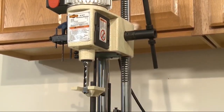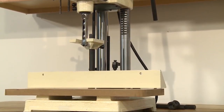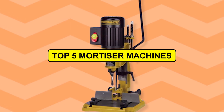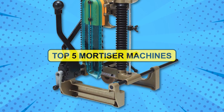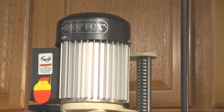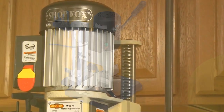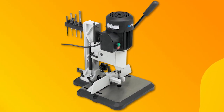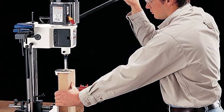If you're on the hunt for the perfect mortiser machine for your important project, look no further. In this video, we've curated the top 5 mortiser machines that are making a splash in the market. Whether you're a seasoned professional or a DIY enthusiast, there's something here for everyone. Simply check out the description box below to find your favorite and take your woodworking tasks to the next level.